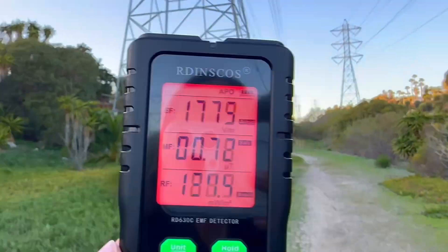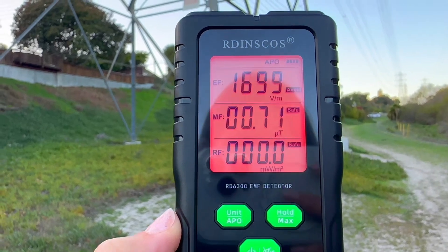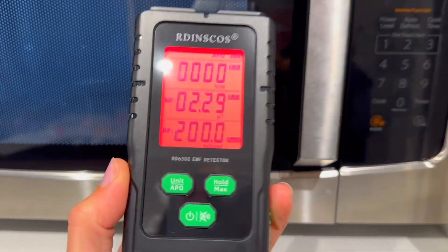I got this because we were looking at buying a house near power lines and I wanted to do a little test before we committed to anything, and I'm so glad I got this. I'm going to show you clips from my test with that house and the power lines, and then I also compared it with a microwave in our house so you can see how that compares. This is so easy to use when it arrives to you.